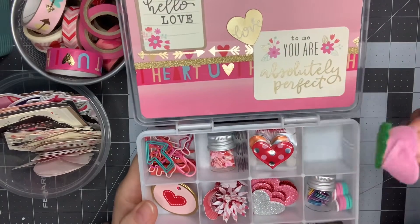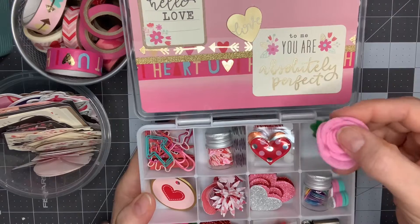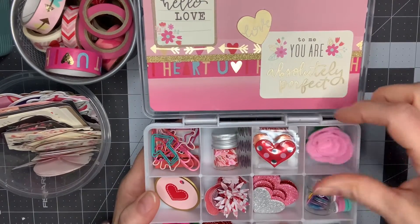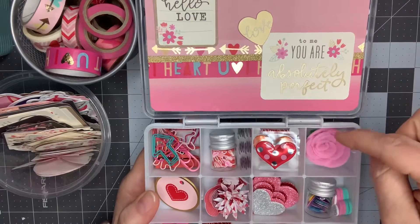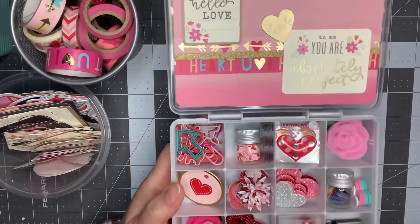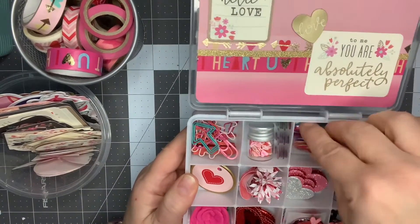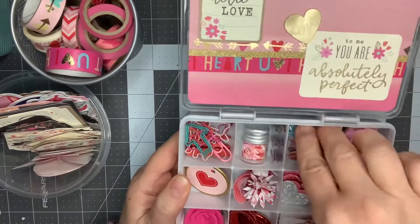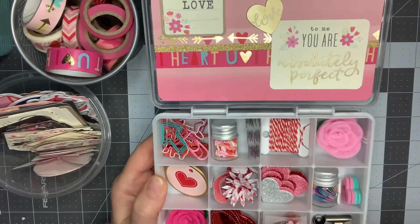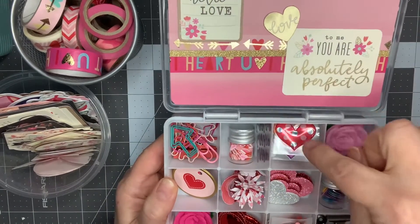I picked up these little felt roses from Dollar General — there were 12 in a pack. I had gotten one pack as a gift, so I'm gifting two of those. I have a hot pink and a light pink here. Here I have some baker's twine just wrapped around a thread holder. Then I have some puffy heart stickers in different colors that I cut apart and put in there.